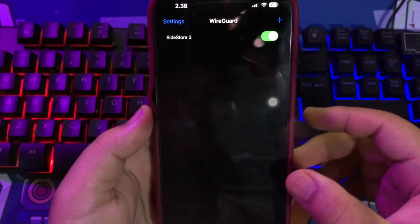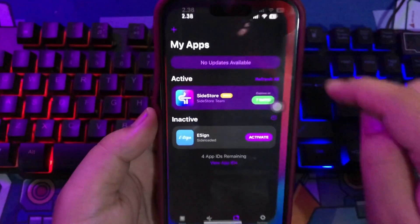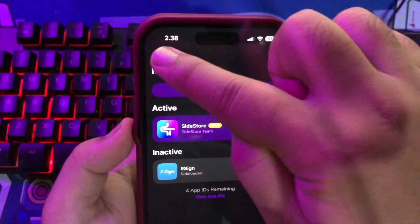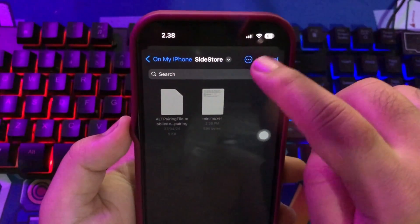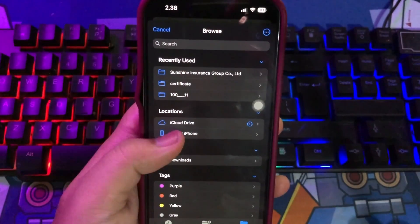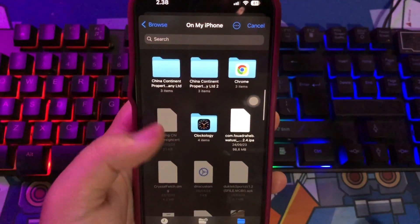If you're looking for a way to install and sign IPA files on your device without using AltServer, SideStore may be the solution you need. As an open-source fork of AltStore, SideStore allows you to sign and install IPA files on device, without the need for a PC.